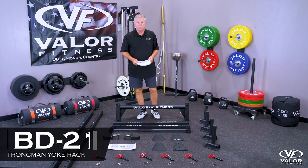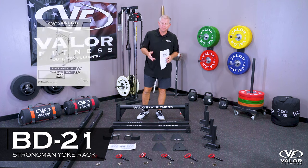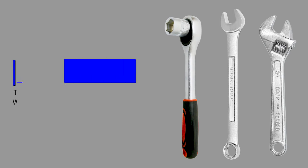Hey, this is the assembly video for the BD21 yoke. You should have by now received the two boxes — box one and box two. Lay the parts out before you start, grab your manual, and we'll go through step by step.